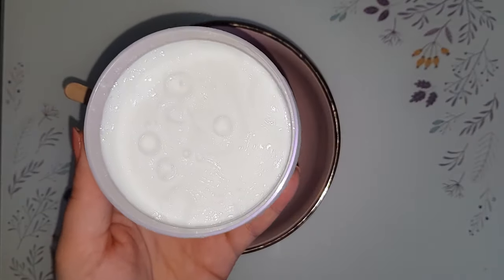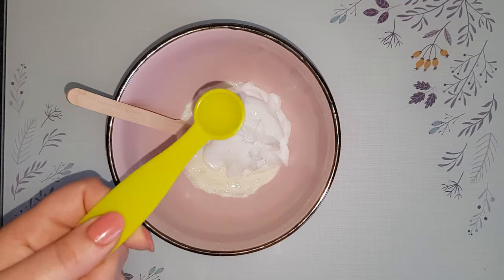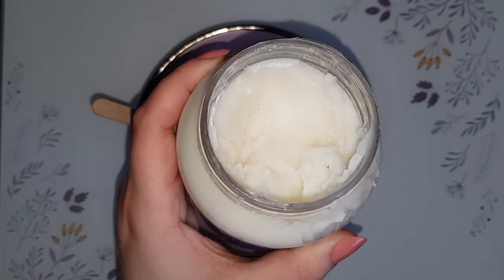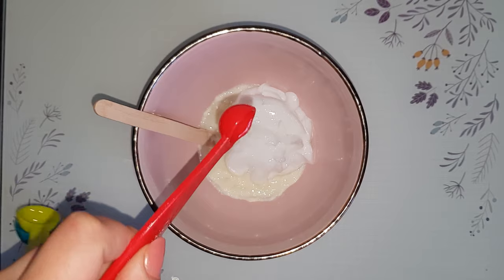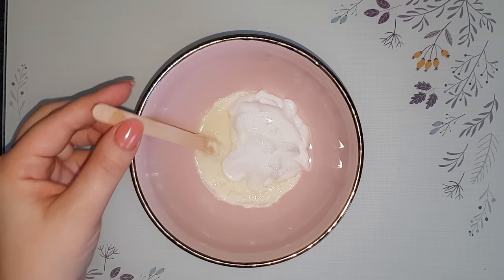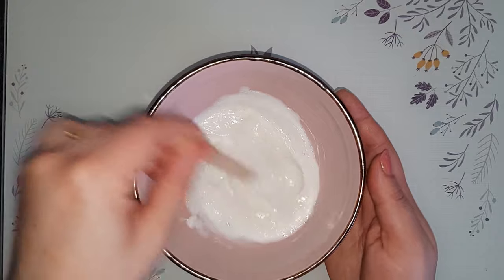After that, add one to two tablespoons of a mask of your choice — it can be more or less depending on the length of your hair. Then add half a teaspoon of glycerine for hydration, and a little bit of coconut oil — I'm only using one quarter of a teaspoon. Please don't use more than that, otherwise it might make your hair oily and heavy. Coconut oil is one of the best vegetable oils for straightening hair and getting rid of frizz, but if you don't have it, you can use extra virgin olive oil, avocado oil or walnut oil.